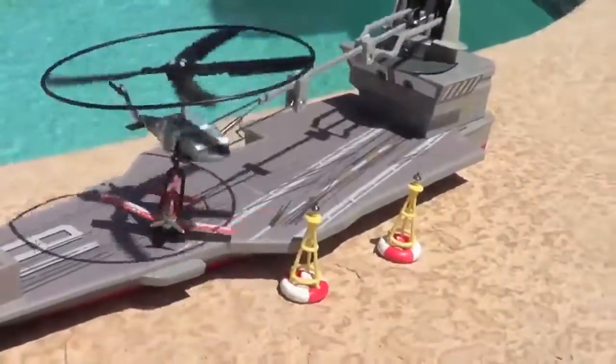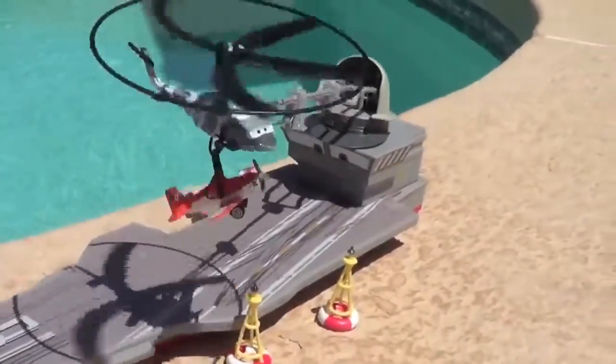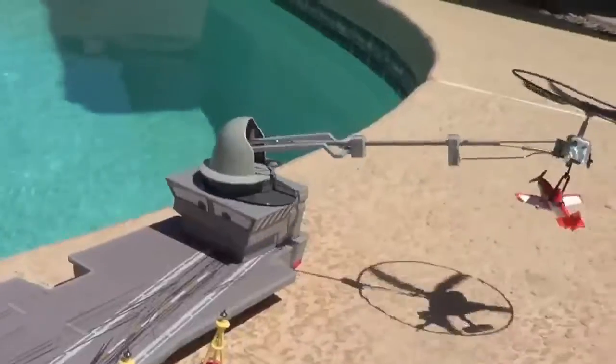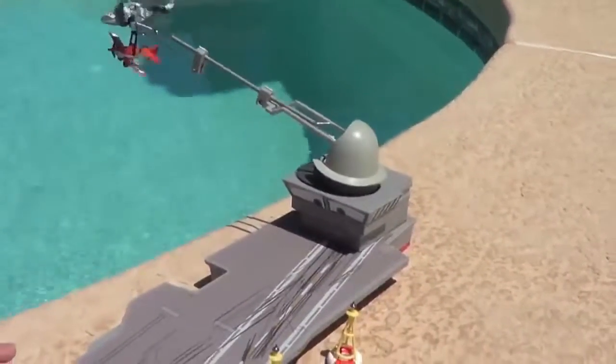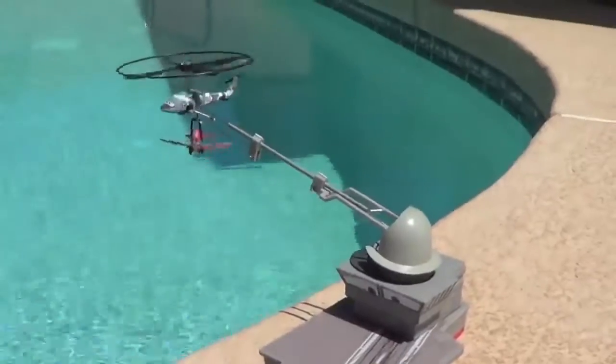Plane's toys are here and today I'm showing you the Fly and Rescue Heli playset. This set includes a plastic Dusty airplane, Hector Vector the helicopter, an aircraft carrier, and two buoys.